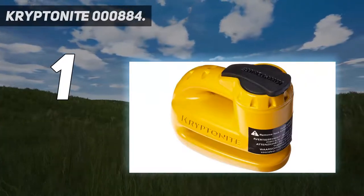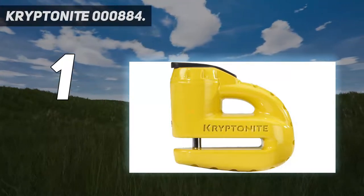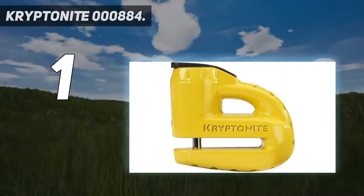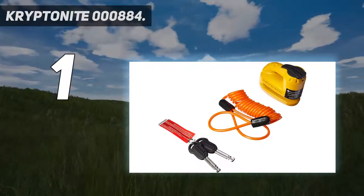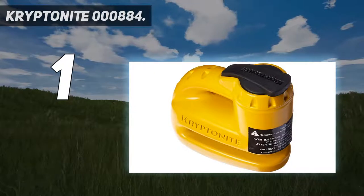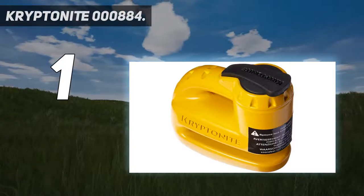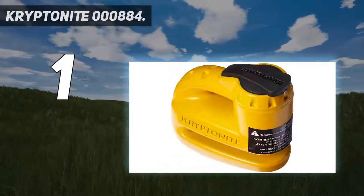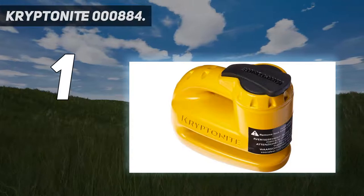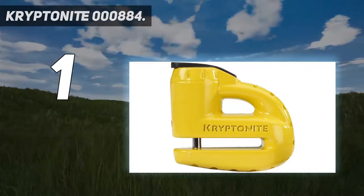And number 1: the Kryptonite 000884 Keeper 5's yellow disc lock. This security system tops our list because of its incredible performance. It is super lightweight and compact, and also weatherproof, making it ideal for securing your motorbike in any weather condition. For maximum security, it comes with a dual-reinforced high-security disc-style cylinder. It has a pin diameter of 5mm that fits smaller vent holes. The tool is designed to immobilize your motorcycle, making it impossible to ride away or roll away.